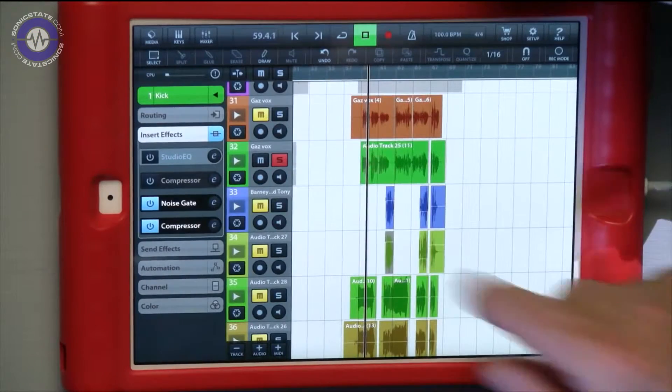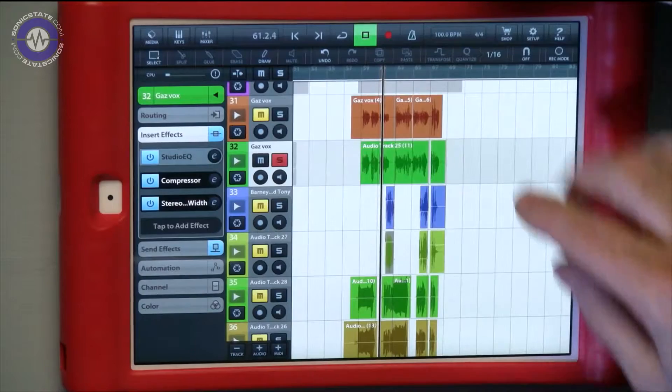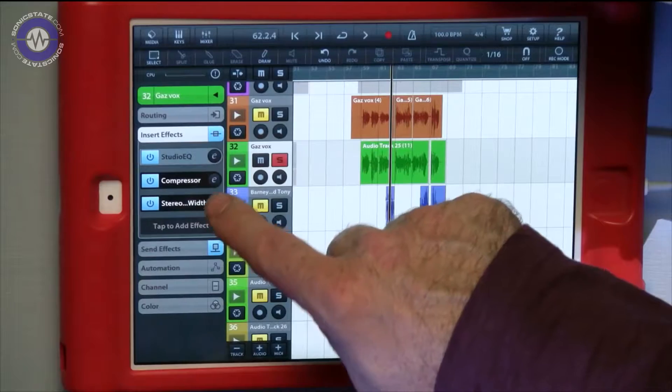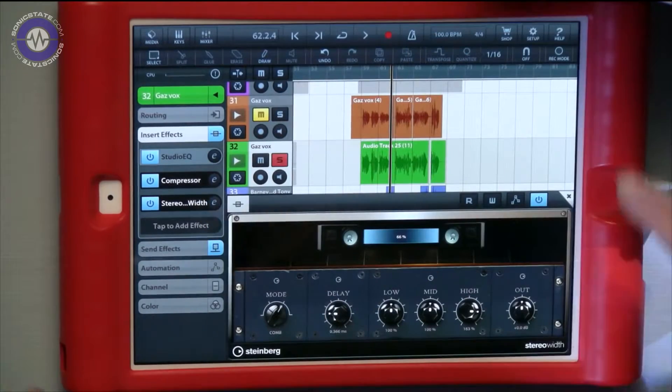On the lead vocal, there's a compressor and the stereo width plug-in from the FX pack. On the chorus, it just gives it a little bit more presence, since the vocal is competing against lots of other elements in the mix.